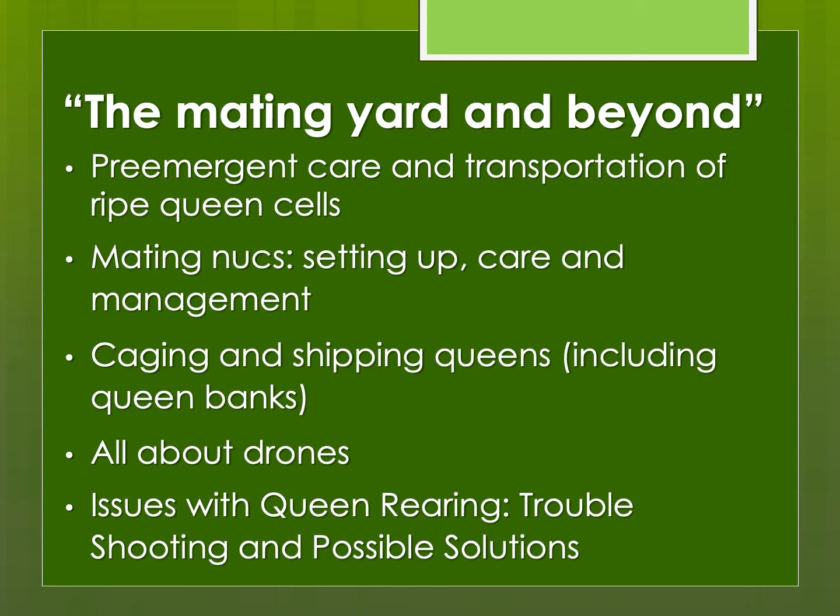Raising queens and breeding queens is much more than simply producing queen cells. You have to have somewhere to put them so that the virgin queens can emerge, go on their mating flights, and begin laying eggs. You need to think about other aspects too, such as your drones. The frequently neglected aspect of honeybee breeding is the other half of your genetics, which is your drones. And then sometimes we have issues with rearing queens — these are not really written about that much. When something goes wrong, maybe your queen cells are rejected or you have poor acceptance rates, you need to figure out what the problem was so you can prevent it from happening again.